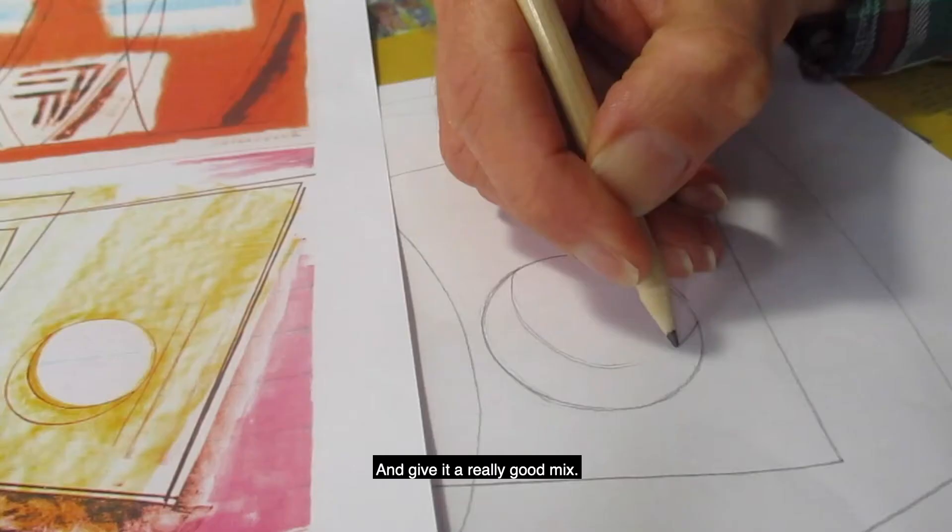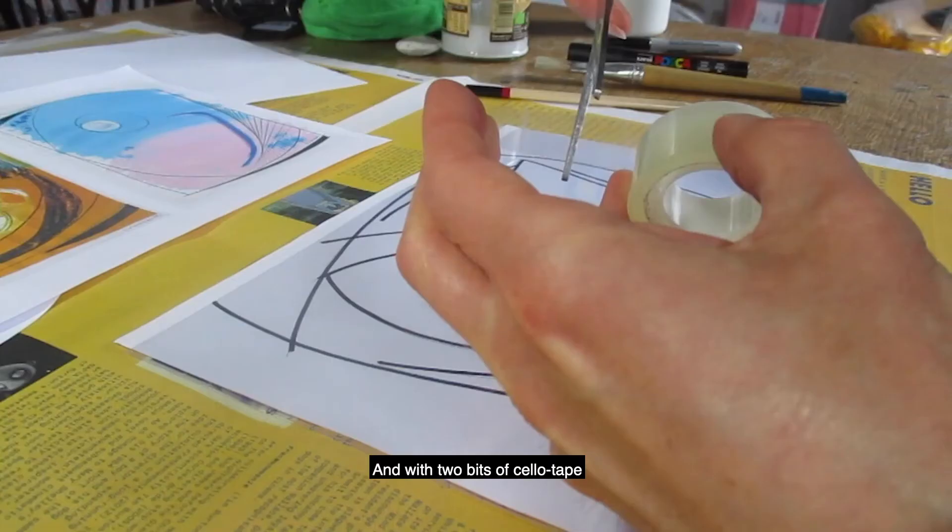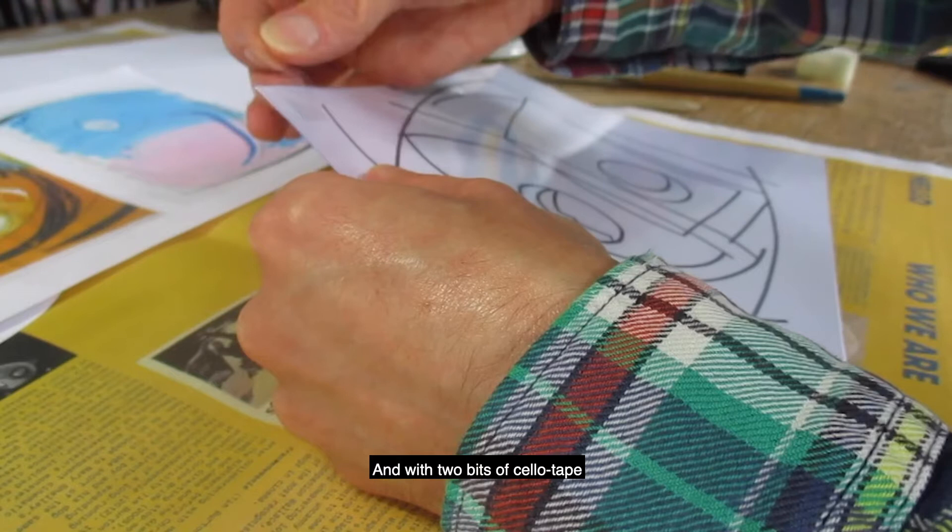Draw your idea out in pencil first and then go over it with sharpie or the poster pen. Then with two bits of sellotape, attach your acetate on top of your piece of paper.